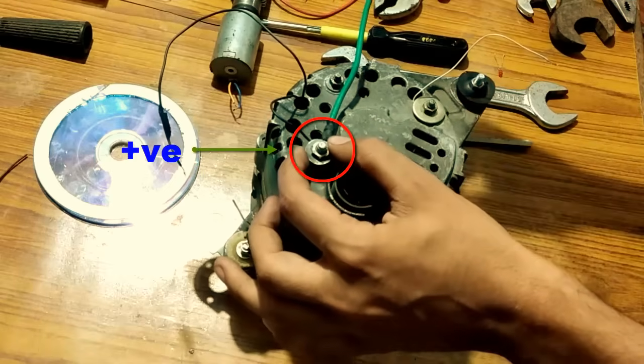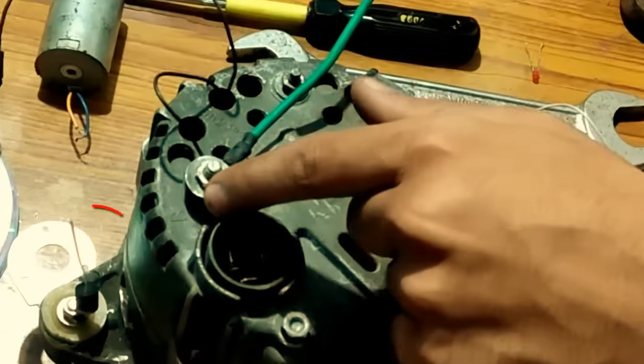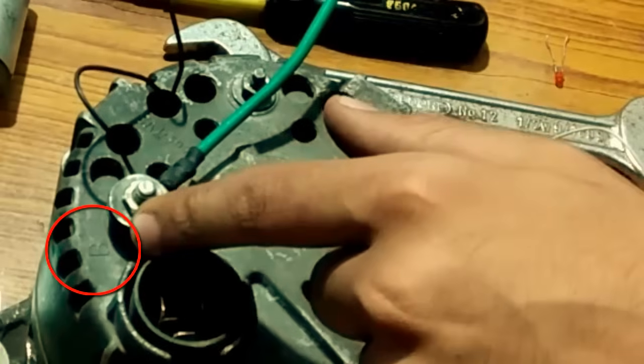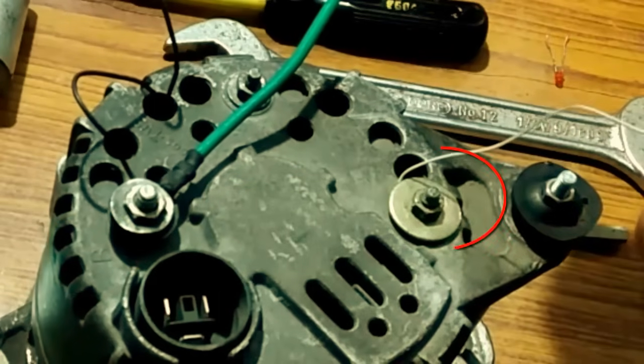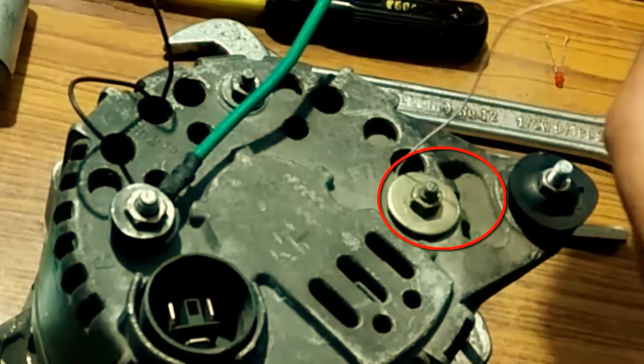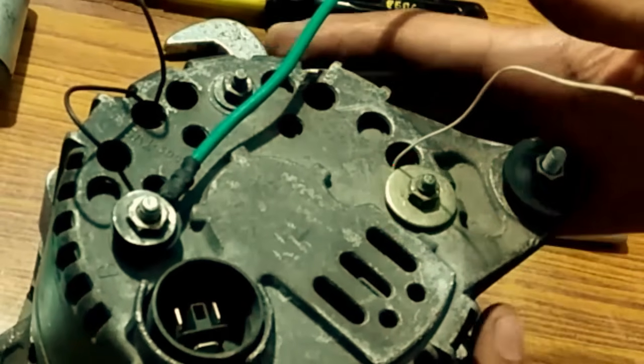This is the positive terminal, which I have connected as the green wire. It usually has this mark 'B'. And this is the negative terminal — I have connected this negative wire even though it is not needed, because the entire body of an alternator is a negative.